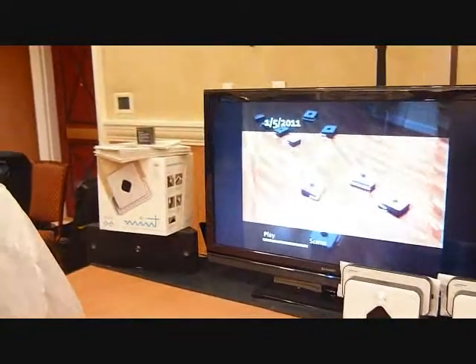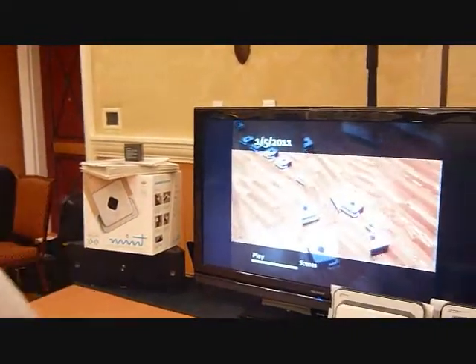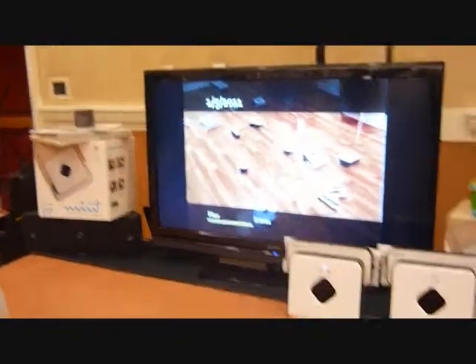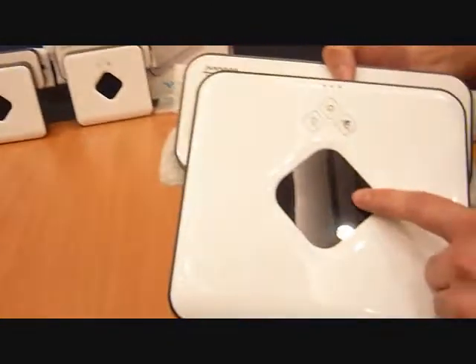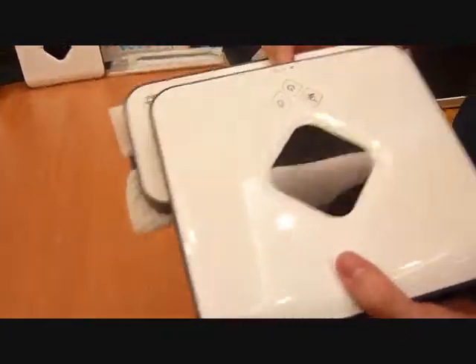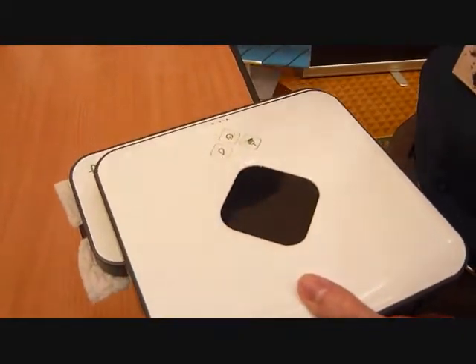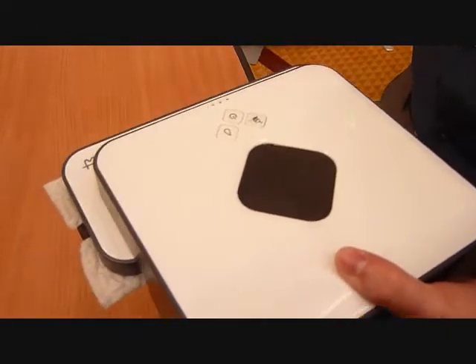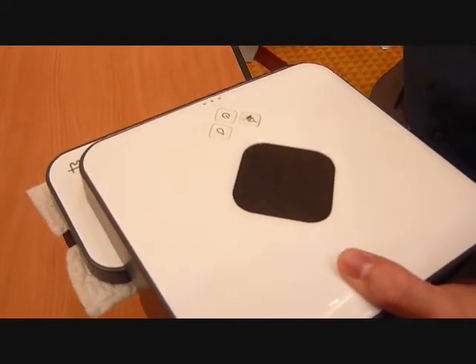You place that cube anywhere in the room, and what it does is project two beams of infrared light on the ceiling. At the top of the robot, there's a Northstar sensor that picks up those points on the ceiling and uses them to triangulate its position in the room.